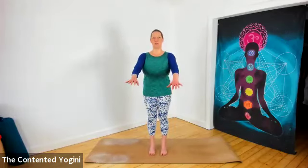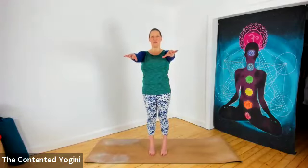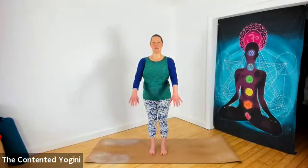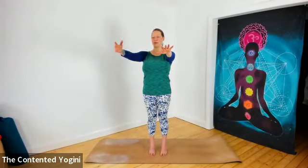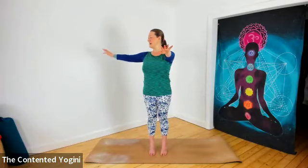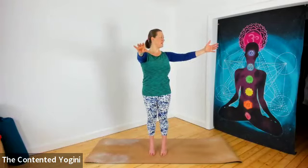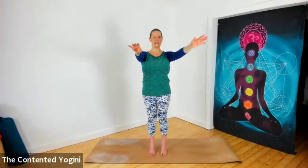Bring the feet together or towards each other — they don't need to be absolutely together. Using a point of focus ahead of you that's not moving, coming up onto your tiptoes, maybe using the arms as well, and then down onto your flat feet. Up onto tiptoes as high as you feel able, and down onto flat feet. A little softness across the knees, a little lift in the belly. This time when we come up, we're going to stay up on the tiptoes. Let the left arm come out to the left, perhaps even turn slightly to the left, and back to the center still on the tiptoes. Then right arm out to the right, maybe look a little to the right, and back to the center before releasing the feet down.